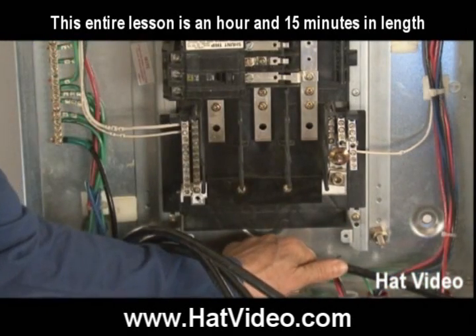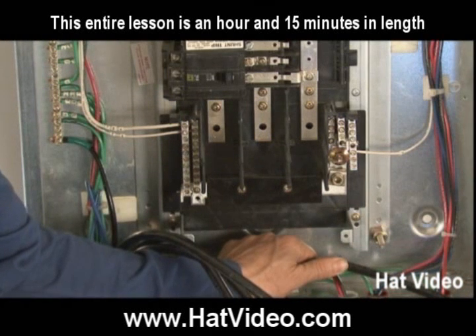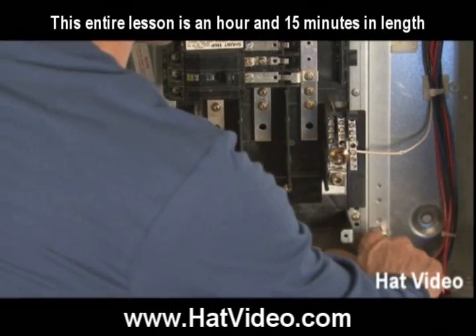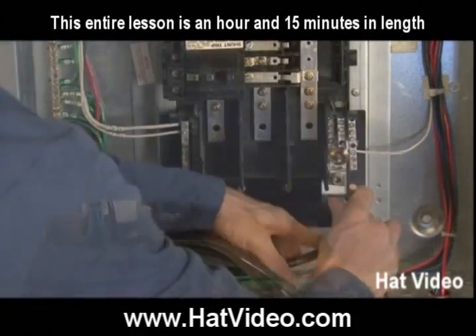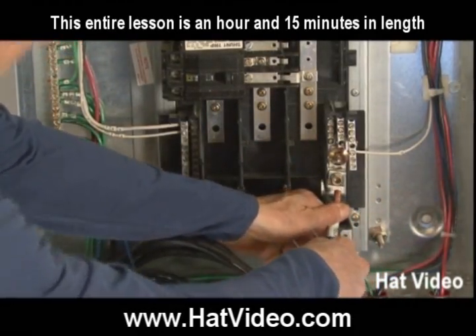Now remember when you're bending conduit there's a deduct when you bend a 90 — well it's similar with wire. You can't bend it right at the terminal because it will actually gain a little bit. So it's about four to six, even eight times the width of the wire on bigger wires when you bend it. So I'm going to go back just a couple inches to make sure it's easily identified and you understand which wire it is.